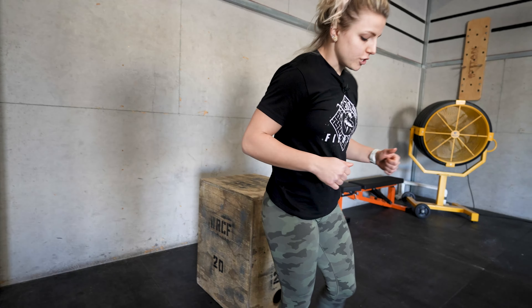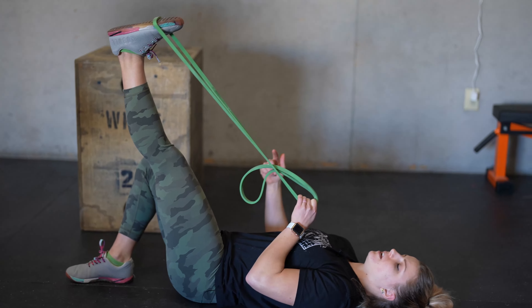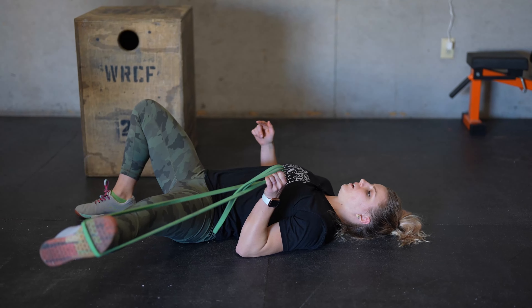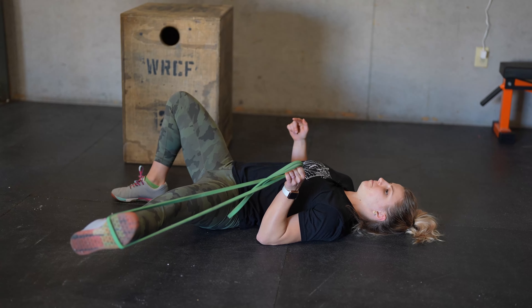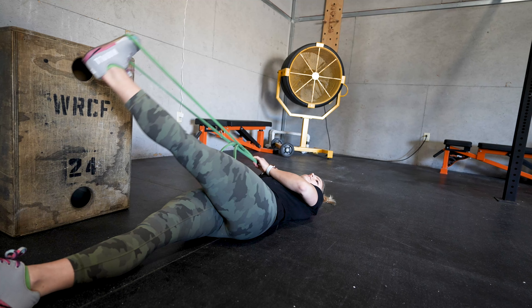Next thing I want to show you guys is down on the floor — we're going to start with the band, tucking it underneath our foot, ball of your foot. First, just pulling it straight back, stretching, and then you're going to let it go out. Get that good rotation of the hip.